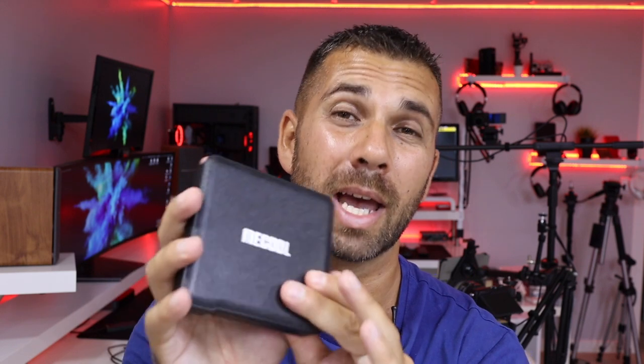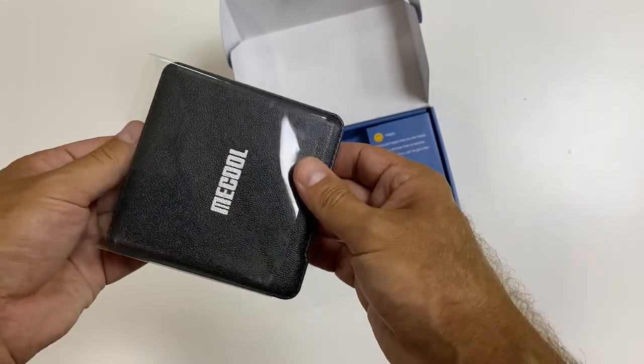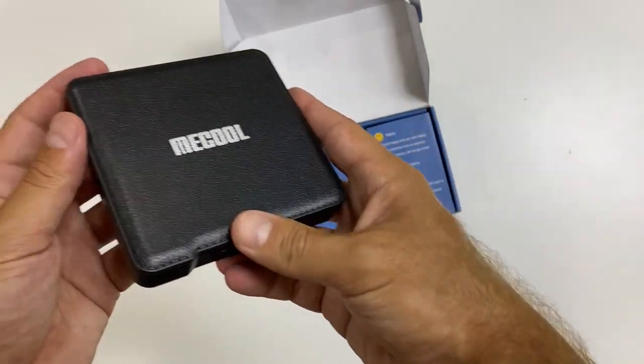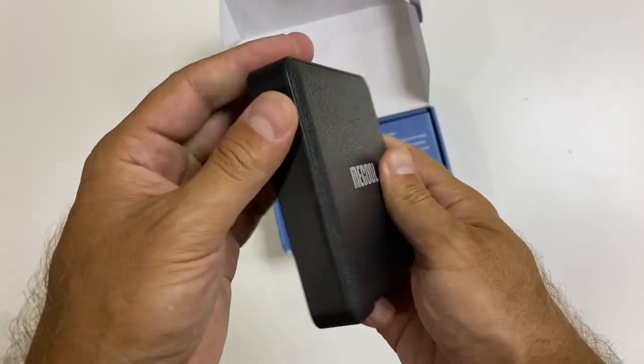Now, looking at the Mikul KM1 in terms of the box itself, it's an interesting box in terms of build quality. I would say it's fair for the price that it costs. Nothing special but nothing really shabby. We will not see that really cheap plastic — it's a nice plastic for the price that it costs.